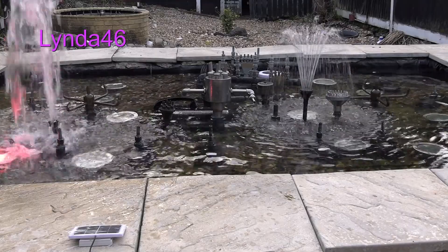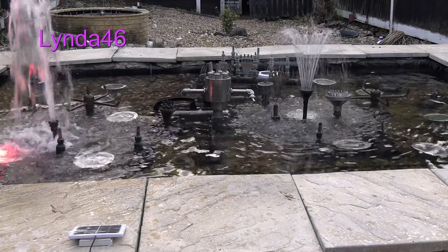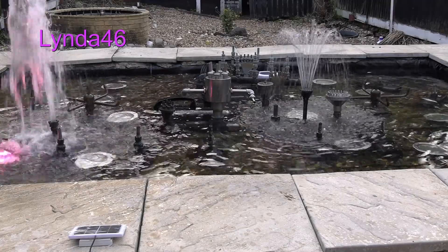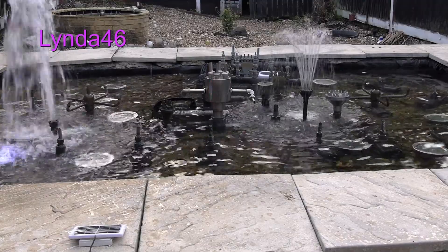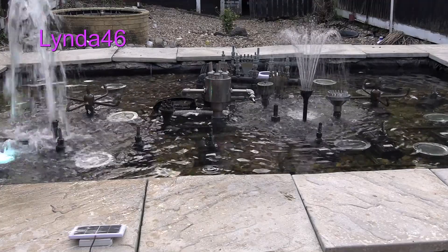The problem with that is that if it's night time and the fountain is on, you've got to come out and change it over from the daylight one — the small one — to the big one. So we're thinking there must be a better idea, and of course there is.